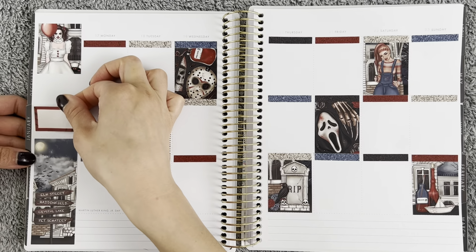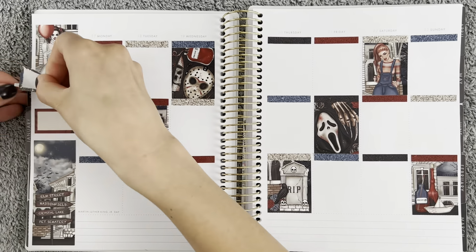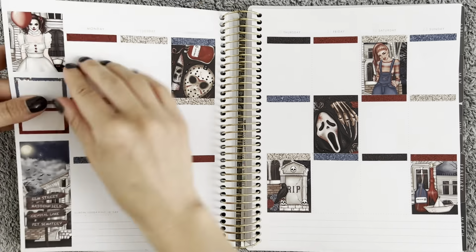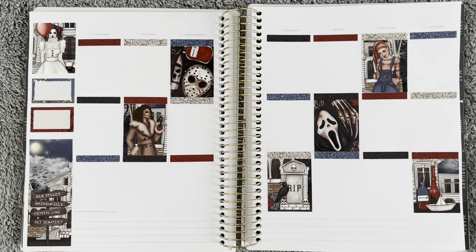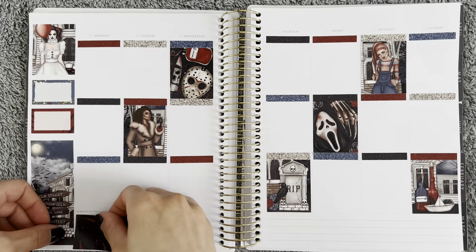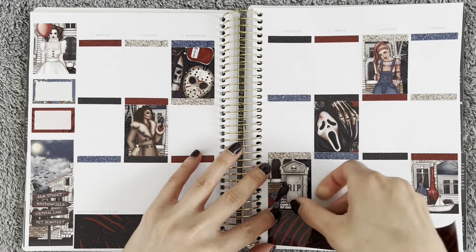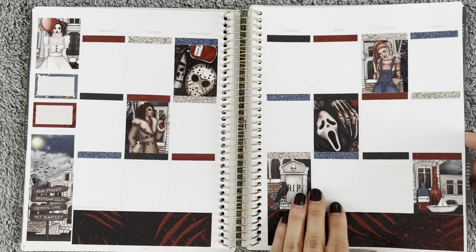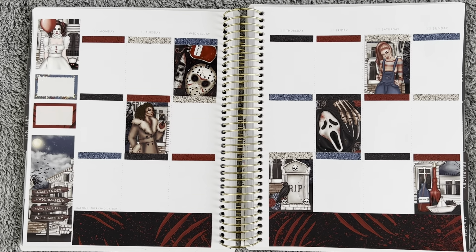It makes sense in my mind. This week I did a little bit better with the bottom washi on the left-hand side — it's still not perfect, still too far to the left. I'm still not loving having to get really, really close to the page in order to line up all of my boxes.